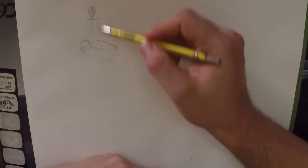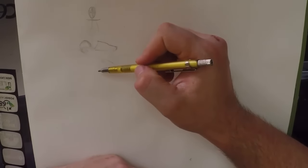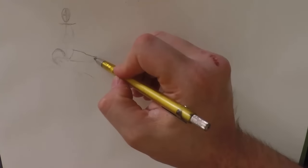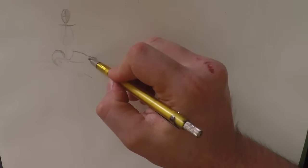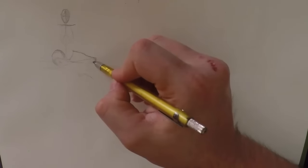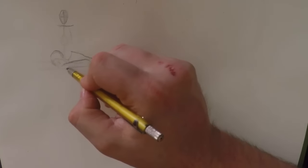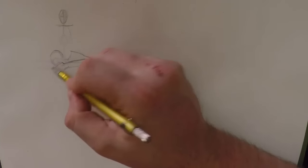Also, let me know if you can see this very well or not. I can actually get lower to the page, so let me go ahead and do a couple of tests here — I'm just going to get a little bit lower and lower my camera down here to see if that makes everything a little bit easier to see when I'm drawing these smaller poses.